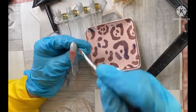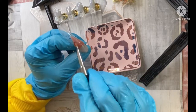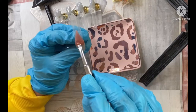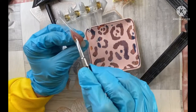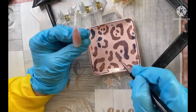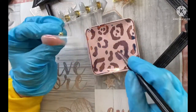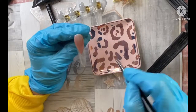I will list everything that I've used today in my description. I don't normally use poly gel - I usually use builder gel - so I did sort of play around with this quite a lot because it's not something that I particularly like using, which is why I don't use it.